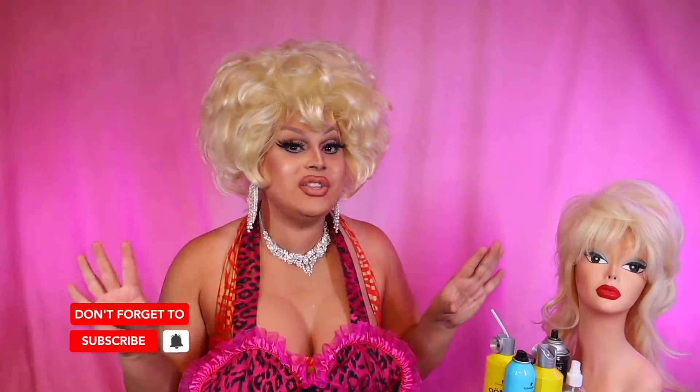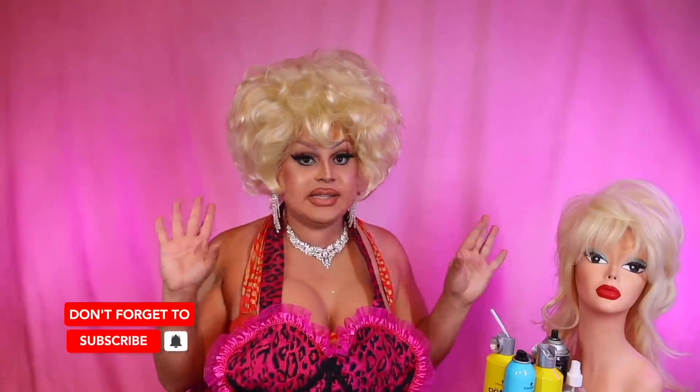Hi everyone! Janes Mantle here bringing you yet another video! Oh my god, it has been like five whole days since I've updated and I'm so excited. I made a little cryptic announcement on my community page about what has come into my possession.